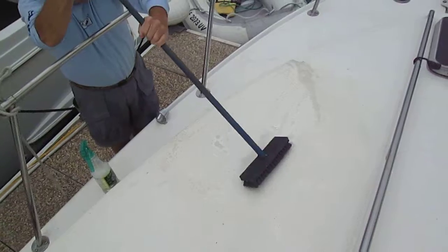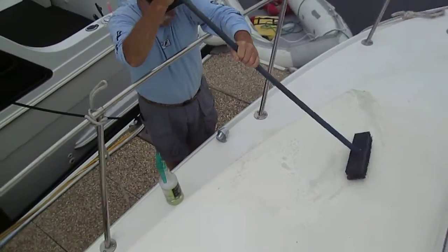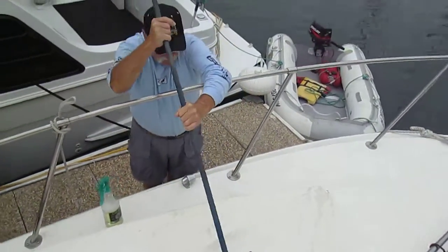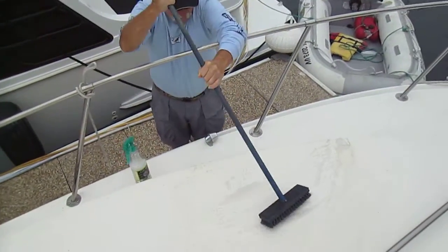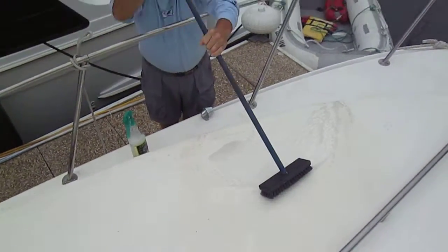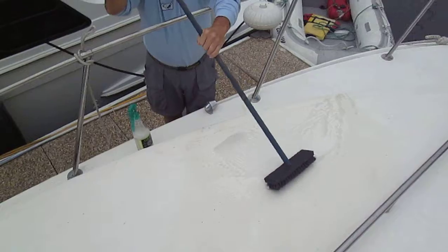That's a pollen spot right there. What do you think, Herb? I think I'm coming up with a lot of rinse now. Okay, let's throw a rinse on it now. Yeah, that pollen comes right off with a little brush action.